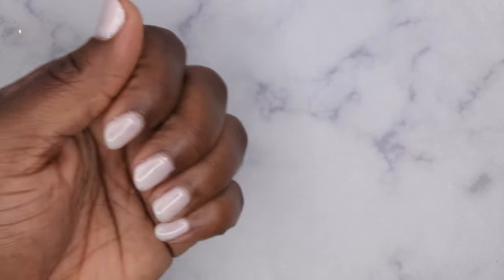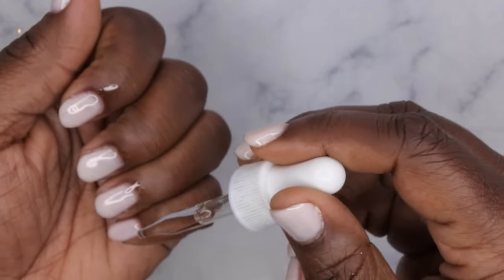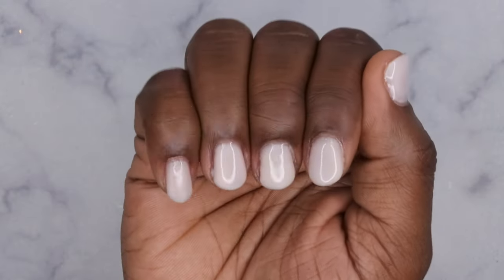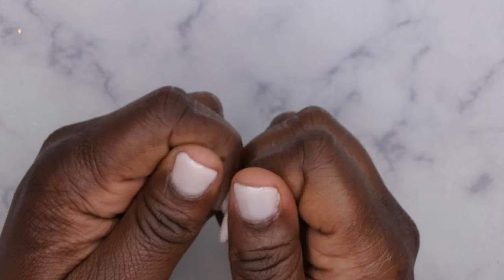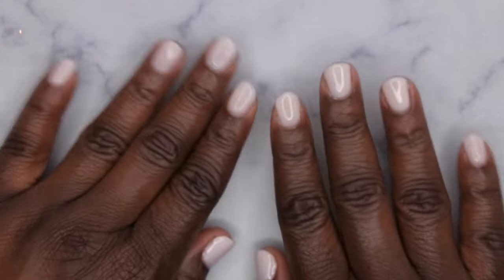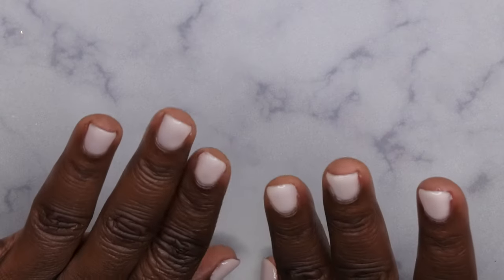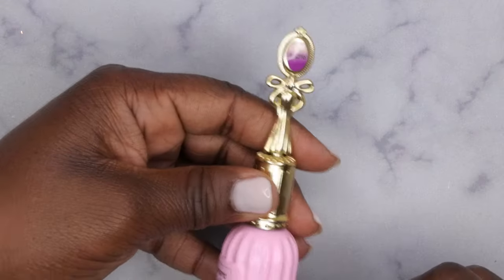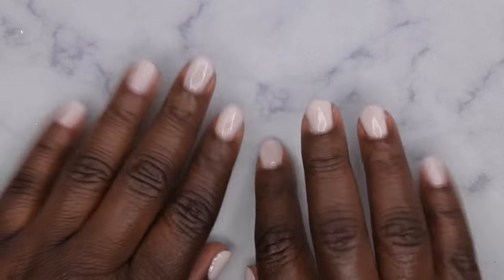This is what both hands look like completed. Now I'm going in with my Young Nails cuticle oil to oil up my cuticles. Everything I'm using will be linked in my description box and Amazon storefront. The finished set is so cute — it's been forever since I've done a basic gel mani. This is that ombre gel B216 from Enel Couture, and guess what — it glows in the dark!